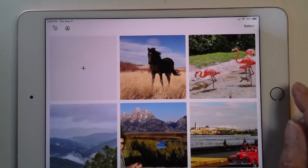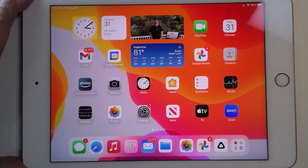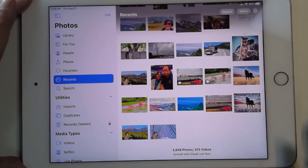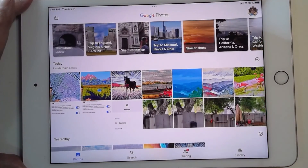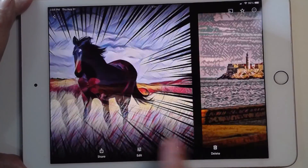So where do these get saved? Well, this is an iPad, so they certainly got saved in the camera roll, which you can see with Apple Photos — there are the ones I just made. But since I have Google Photos also installed here, it will see those same photos. So here are the photos I just made. I just think that is so much fun.